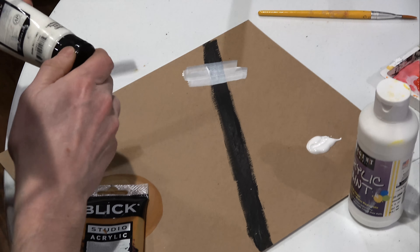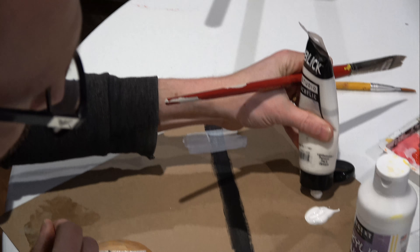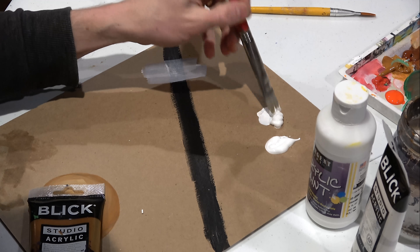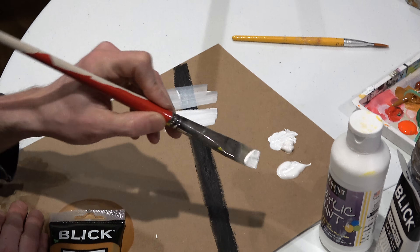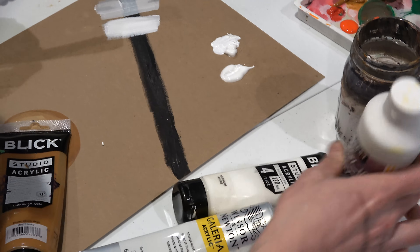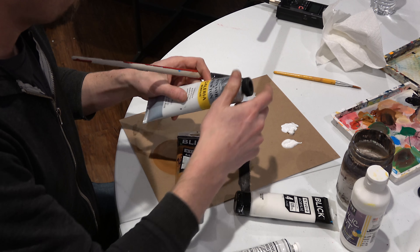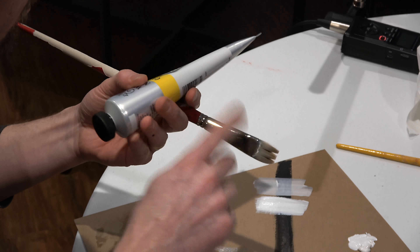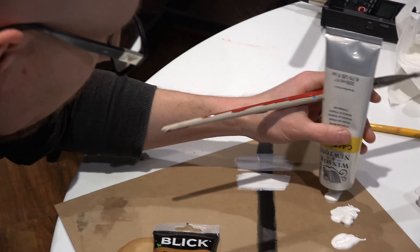This is a studio acrylic from Blick — I buy a lot of my supplies from dickblick.com. Coming out of the tube, it's a little thicker. I'll pull it across and you can already see a pretty big difference even between just those two, even though both are considered student grade — this one is much better. Now for the Winsor & Newton — I've used Winsor & Newton brushes and watercolors before, but I've never used their acrylic paints, so let's try those out.